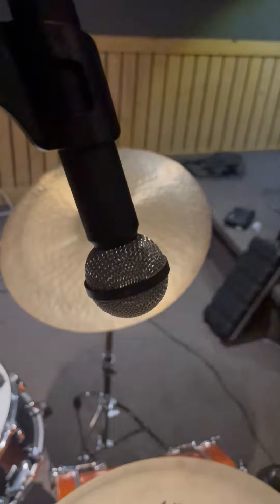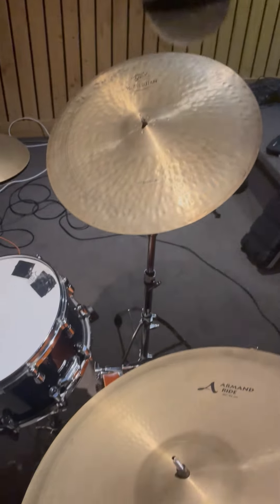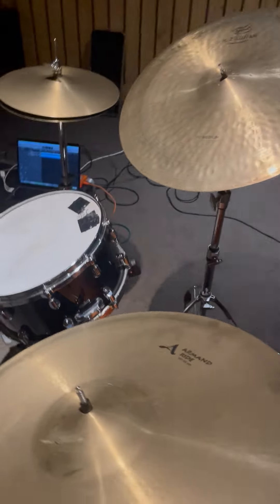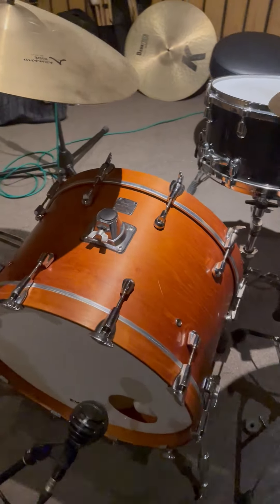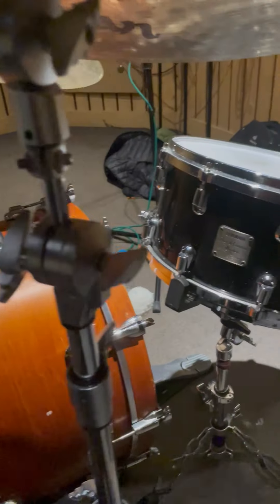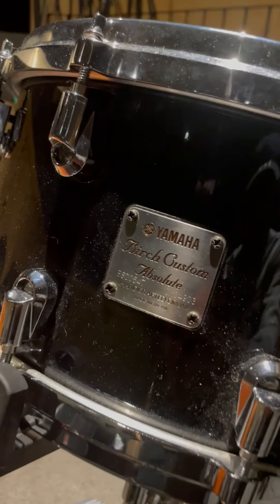And up here — swing that around — there's the Beyer Dynamic M160. That's it: two microphones, nice and simple. A ride cymbal, a snare drum, and we're all good to go. On the other side, the 22 by 14 kick drum, and of course thanks to my good friends at Yamaha.